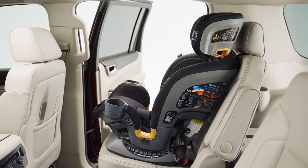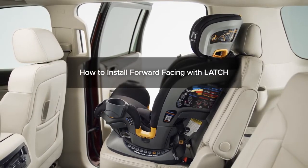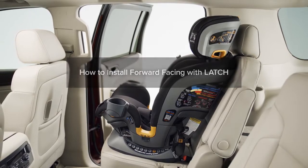Please refer to the forward-facing installation video, how to install forward-facing with latch, to ensure the Fit4 is installed correctly.